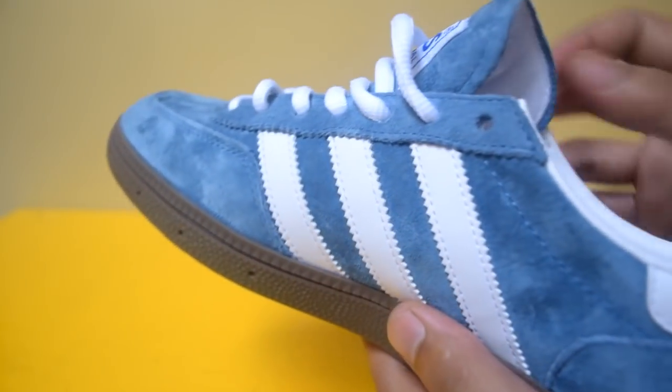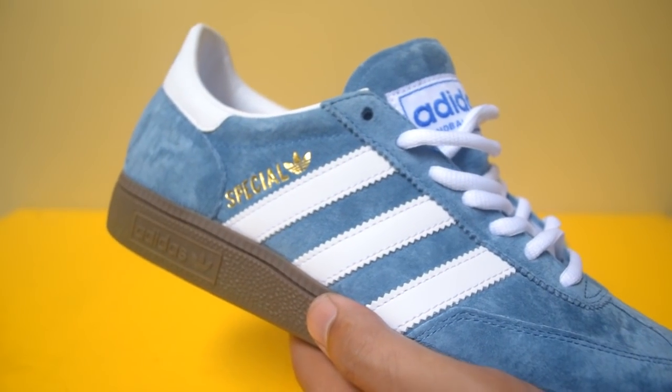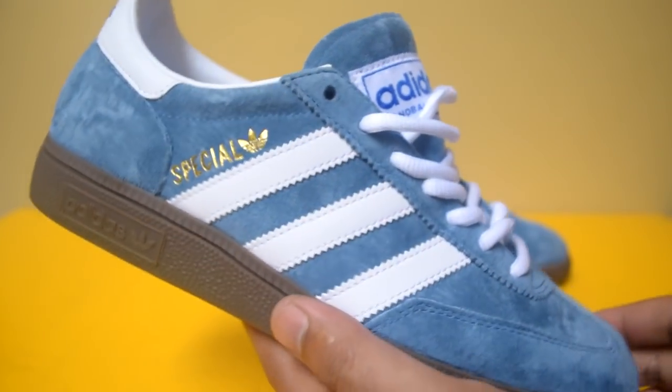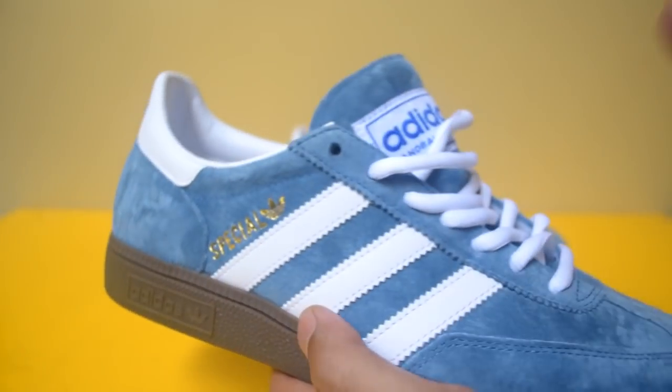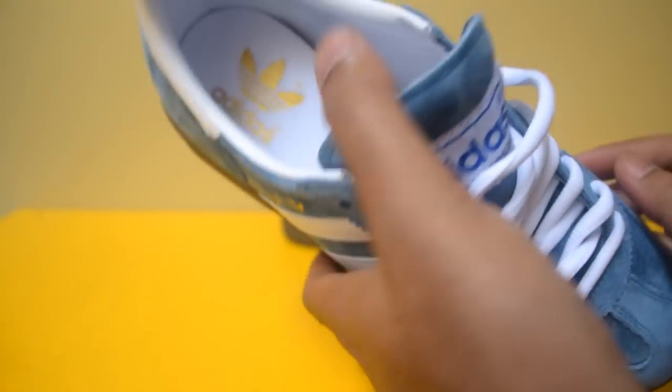Warnanya pun dibuat kayak warna treated upper, for worn vintage look. Jadi kesannya seperti sepatu yang sudah worn, worn vintage. Memang klasik dan warnanya sudah dibuat seolah-olah sedikit memudar, tapi memang warnanya dari sananya seperti ini.